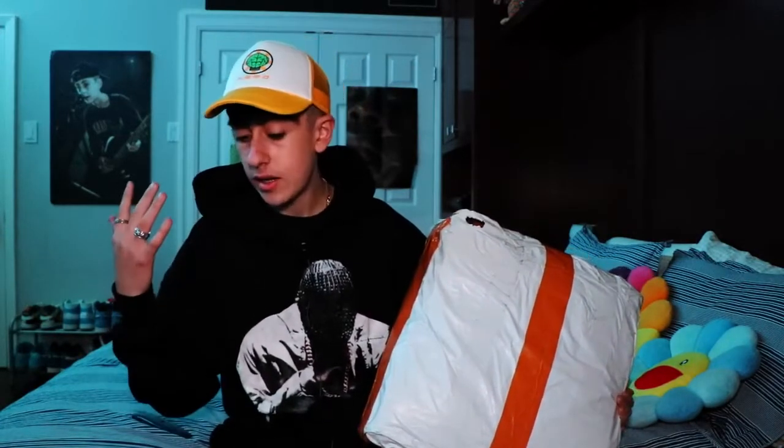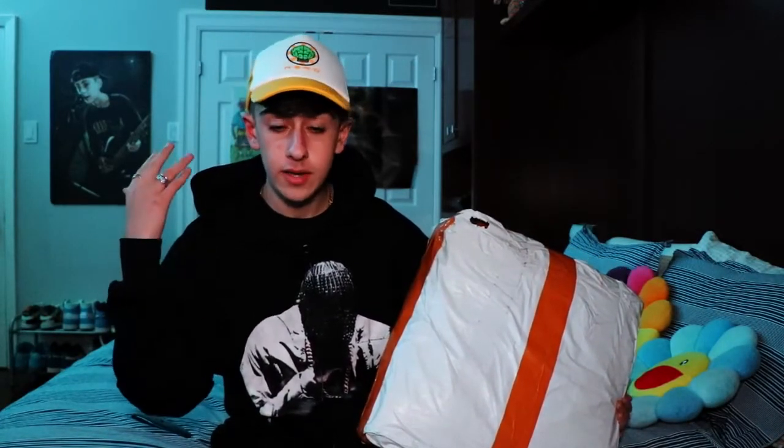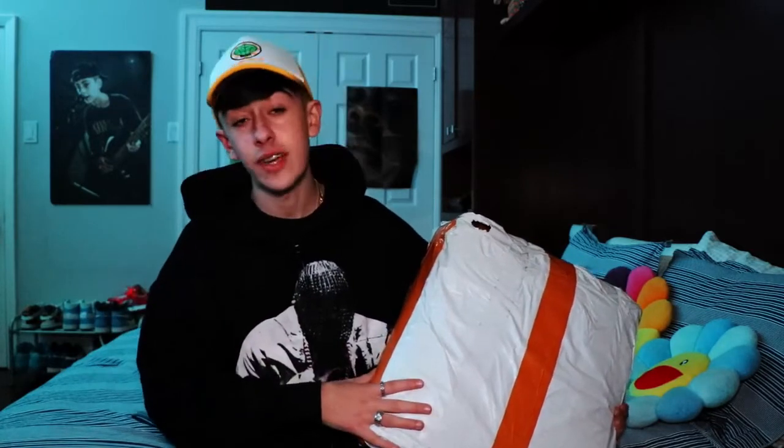Hey, what's up guys, it's me Zane back with another video. In today's video I got a really special package sent from the people over at TB. They actually sent me something pretty crazy that I really wasn't expecting to receive considering it's so big. In this package right here we have an off-white rug that was sent to me from the people over at TB.